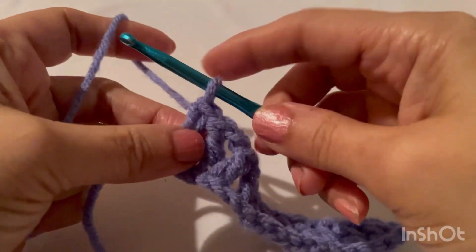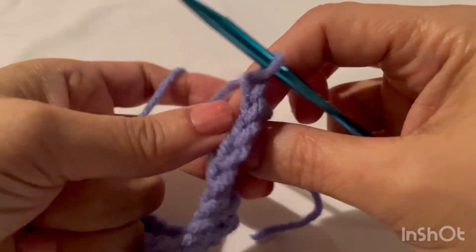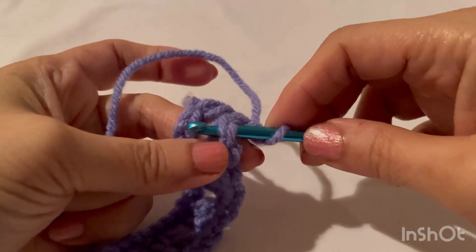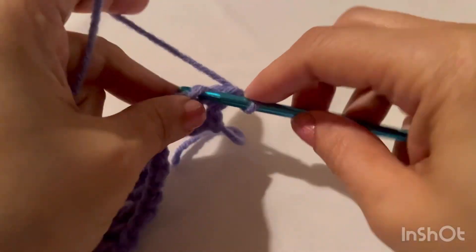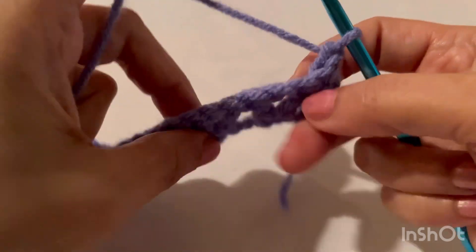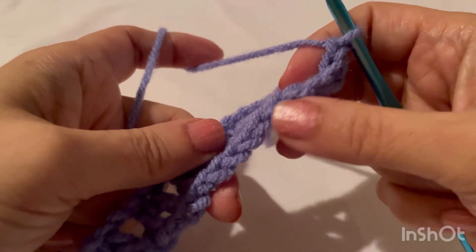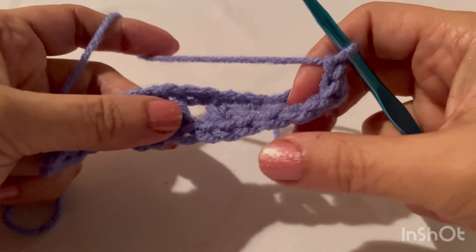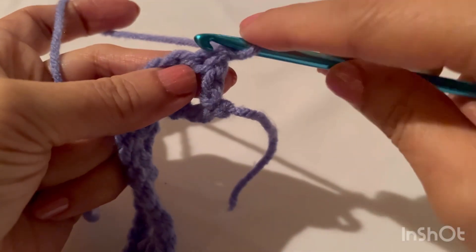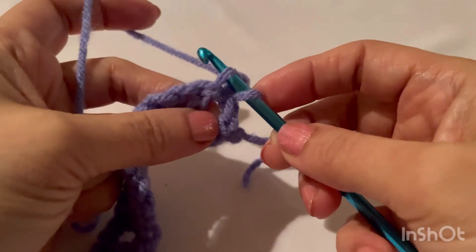Second row: chain one, and this row is a single crochet row. We will not make single crochet in this stitch as usual — this time we will make single crochet in the front loop. This loop is in front of us, so we will make single crochet in the front loop of this stitch. Make your first single crochet in this very first stitch.